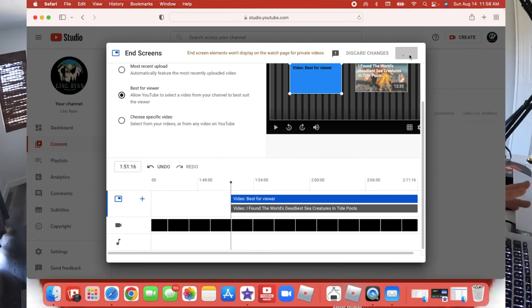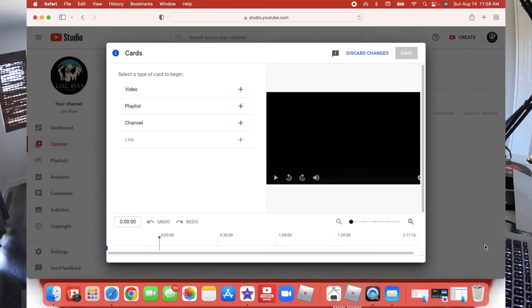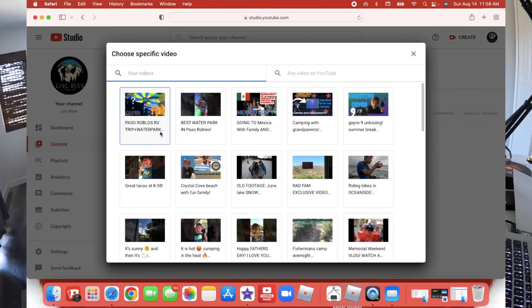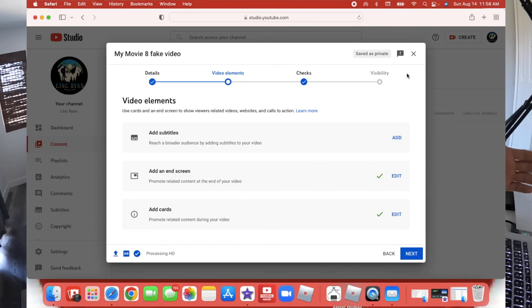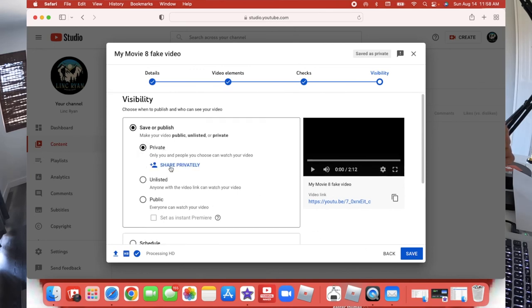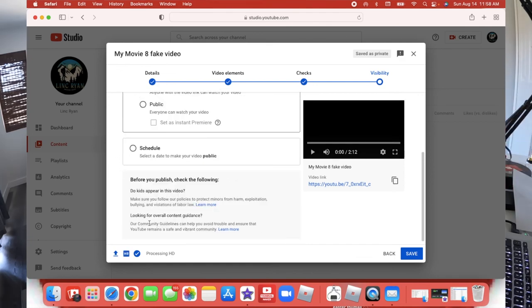I can also add info cards. When I say 'this link up here,' this is how I do it. I'll go over here and add a card for this video, press Save, and call it a day. Then press Next. It also tells me if there's something going on with the video being set to private. I can schedule — so if you notice I always upload at 6am, that's because I always schedule it. That's how I do it.